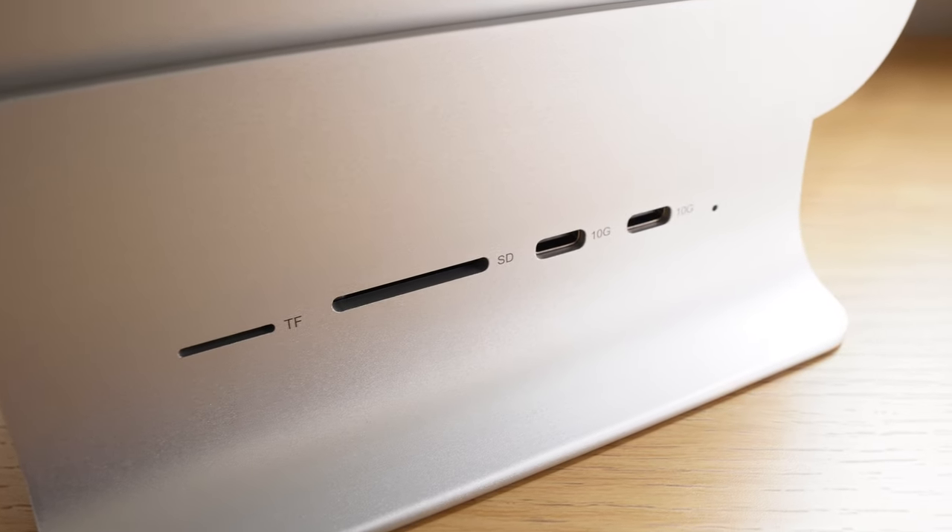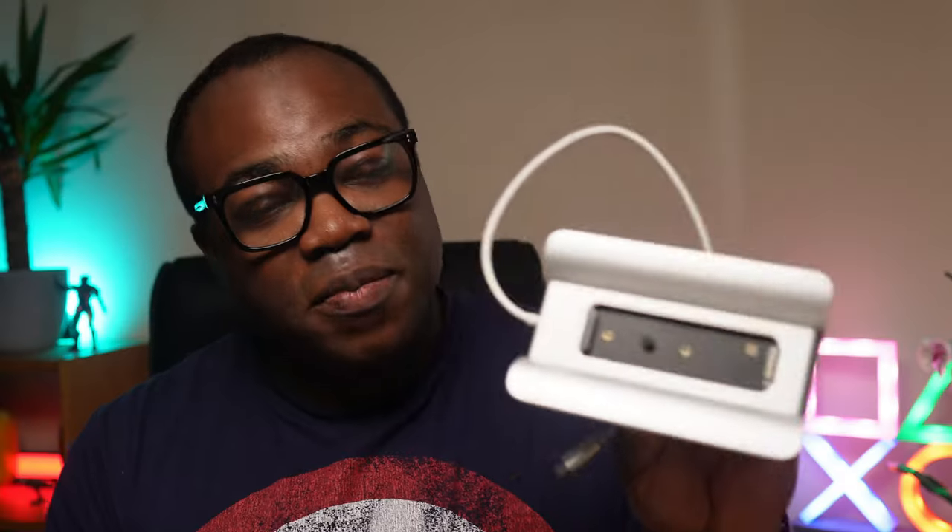With the hub, you're able to simultaneously read and write for multiple cards and accessories attached to the hub.